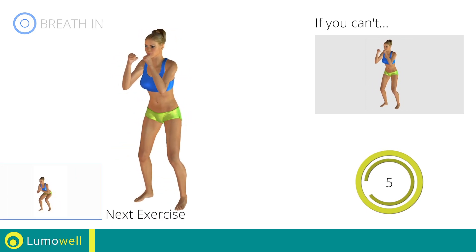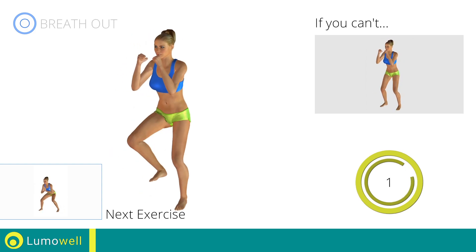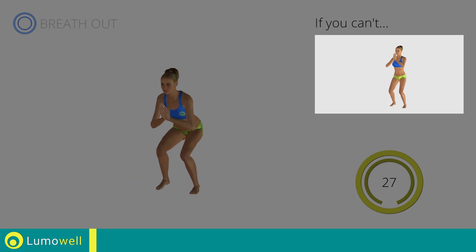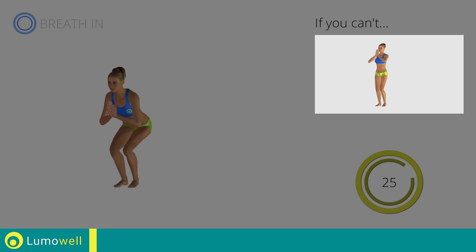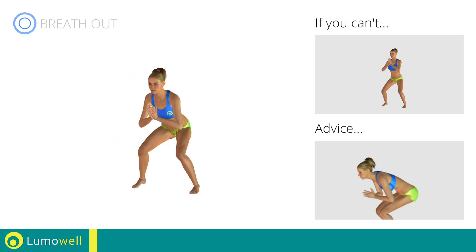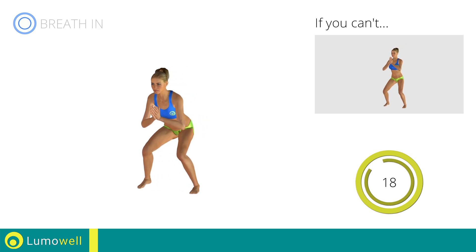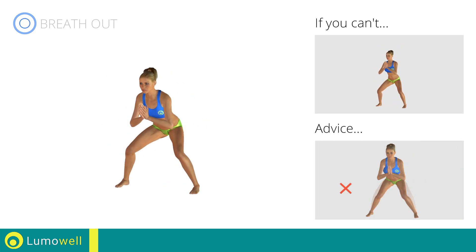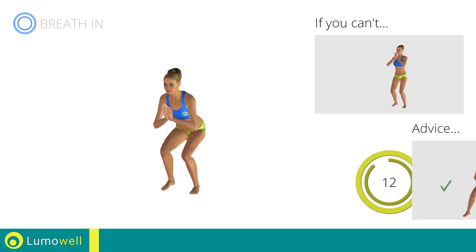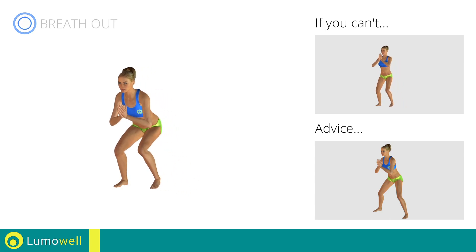Next exercise: side step squat. Go! If you can't do it, try bending the leg less and taking smaller steps. Don't bend your back; keep your abs constantly tight to stabilize the spine. Don't turn your knees inwards or outwards — keep them constantly in line with your toes. Don't stretch your legs; keep them constantly bent.